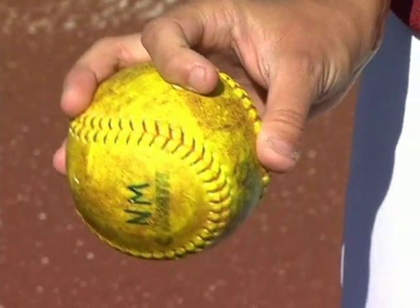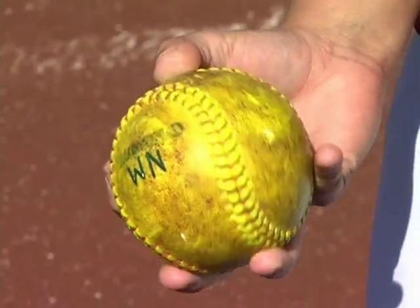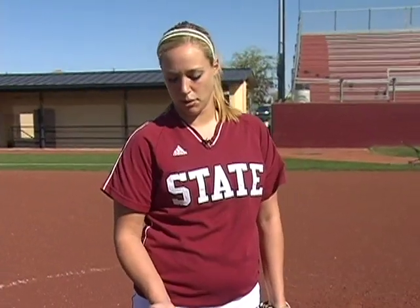With my pointer finger, I slightly curl it so then it gets a little more snap on the ball, because it's the very last finger to leave the ball.